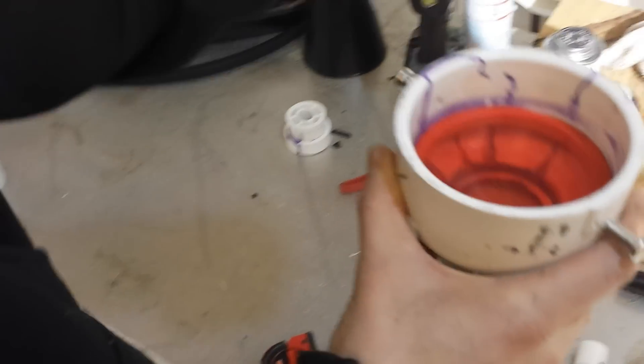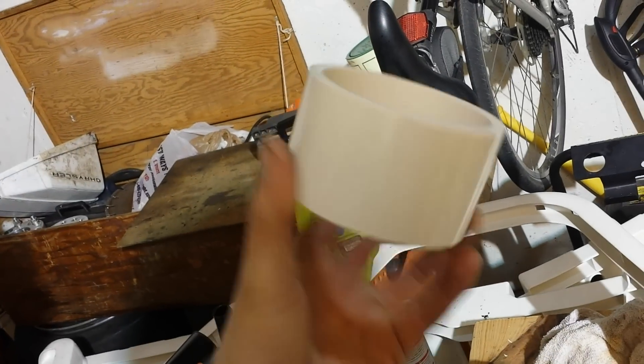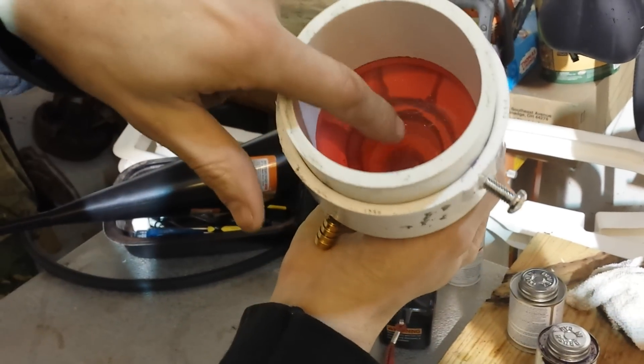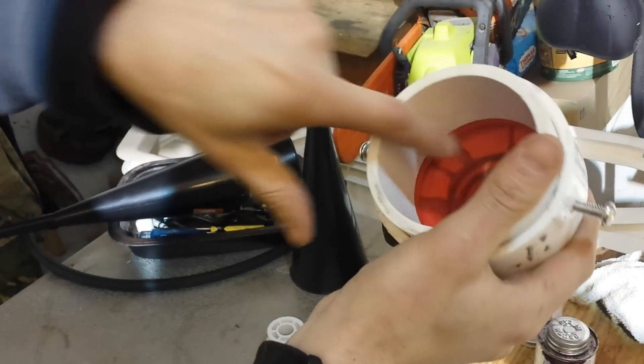But these new pieces — square, nice and square — these sit in here. When that sits in there nice and square, you get that nice drum sound to it.